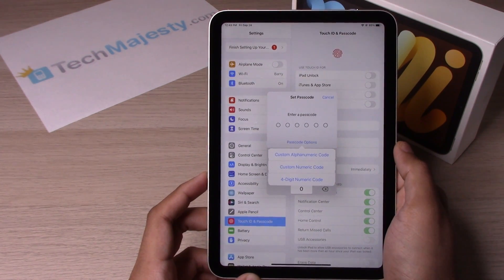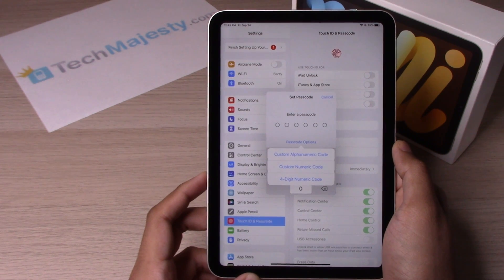The first option is custom alphanumeric code, which basically means you will have alphabets and numbers for your passcode.